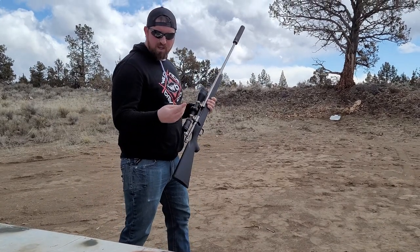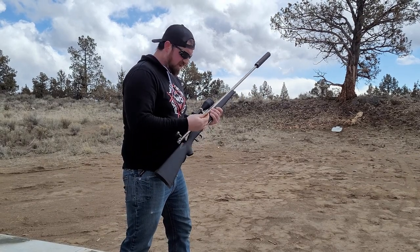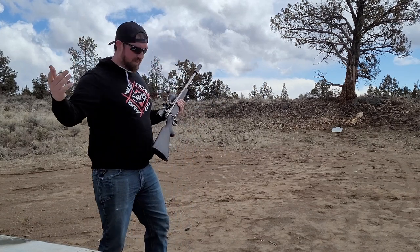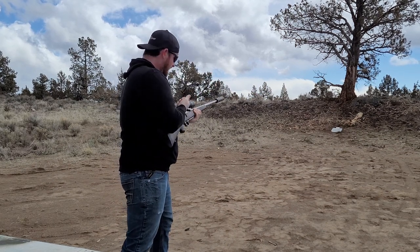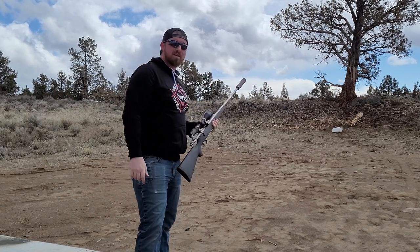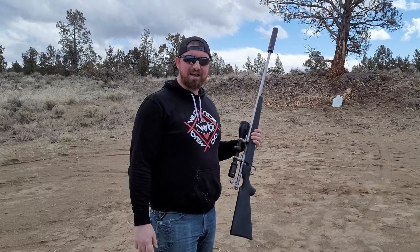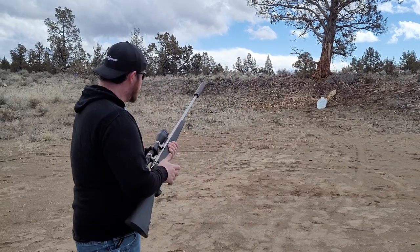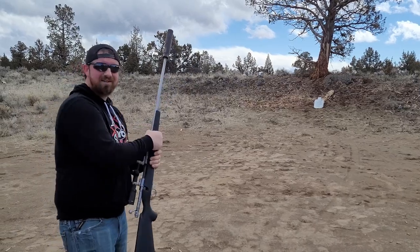.270 WIN — copper jacketed and a lead soft point. We'll do the soft point first, then the solid copper. This won't do it, I don't know what will. Nothing. Boom, center mass — nothing. I wasn't quite satisfied with that, so we propped the target up a little bit more. One more .270, a little bit more green tip. Nothing. On to green tip.